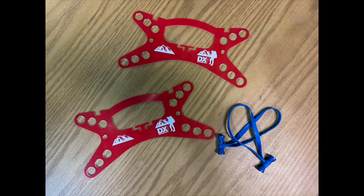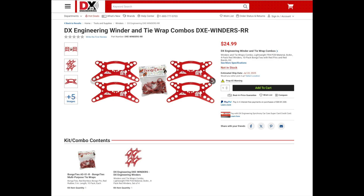Another new item is the DXC Wirewinder and Tie Wrap Combo. These winders make it easy to deploy and store a wire antenna or small diameter coax. They're durable and lightweight, and the red color just helps them stand out in the field. The wire winder kit includes four winders and a bag of bongo ties.